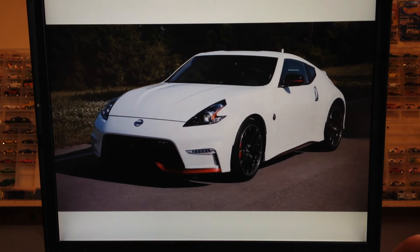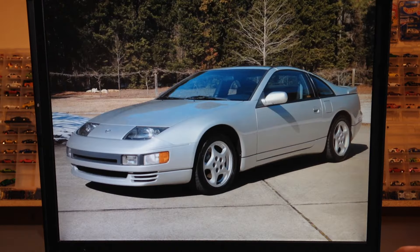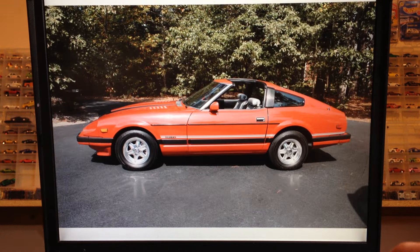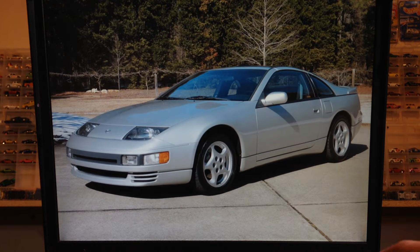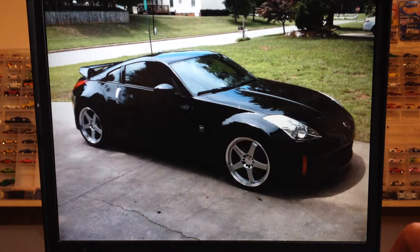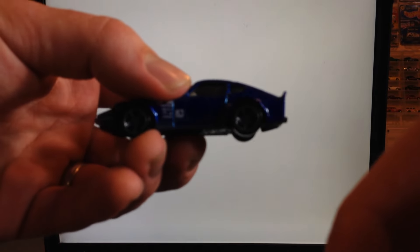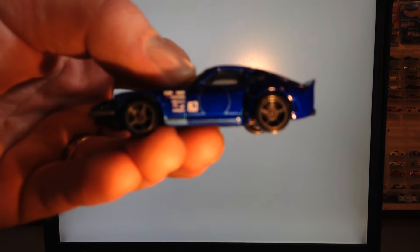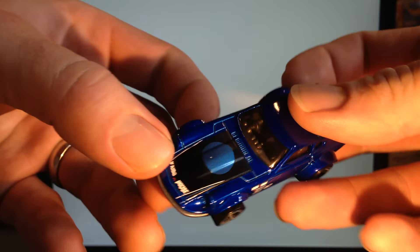Then the fifth generation 350Z, followed of course by the sixth generation 370Z. Throughout the generations, all Z cars have had success in racing, which is really cool. I've always really liked the Z cars — always liked their shape, always thought they looked pretty cool. So there's a quick little history on the Z. This casting, of course, is the first generation Nissan Fairlady Z, so it is JDM — the steering wheel is right-hand drive.